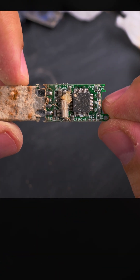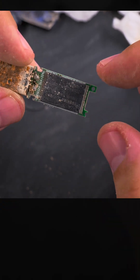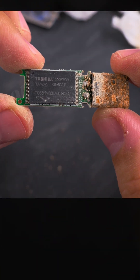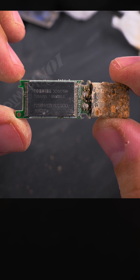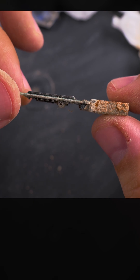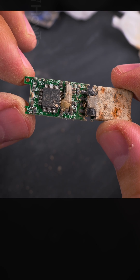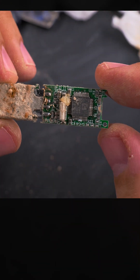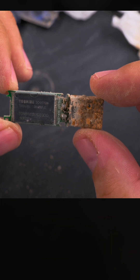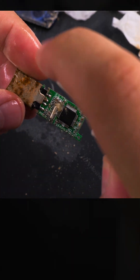Maybe I'll find something about how this PCB should look like. That's a memory chip, so if you're doing data recovery you could just remove this memory chip and read it. Not sure if this is cracked — it looks intact, no cracks on it. That looks like a memory controller. It's probably some Chinese no-name brand. Let's spray a bit of alcohol on it — should make it look a little bit clearer.